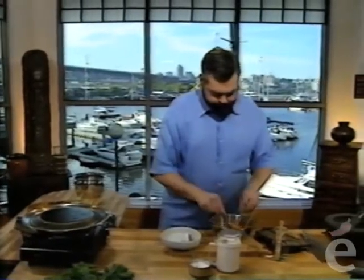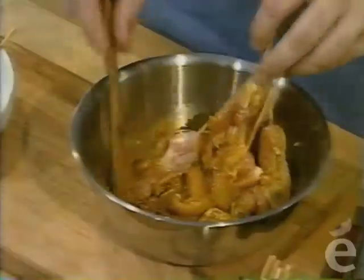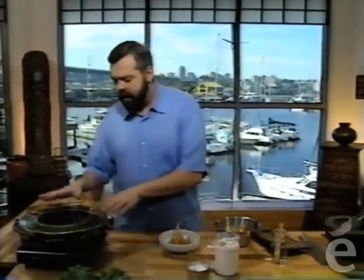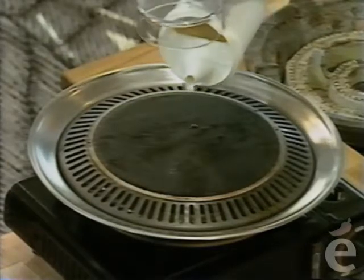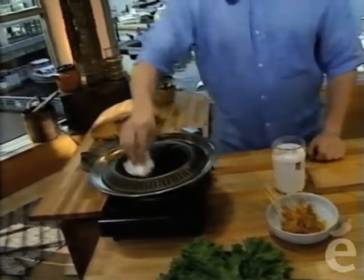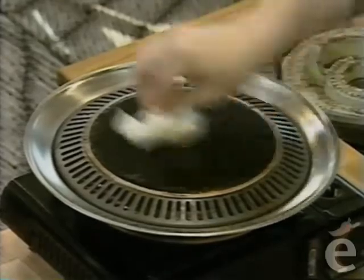Mix this up to get some marinade on all of the skewers. Let's say they've marinated for the necessary time. Here I have a nice Korean tabletop cooker—they're marvelous, inexpensive grills that work beautifully. Just a dab of oil on the cooking surface to keep things from sticking—spread it around, you really don't need much. Wipe up the excess. Of course, if you're grilling over charcoal, you won't need the oil—let's not start a fire.